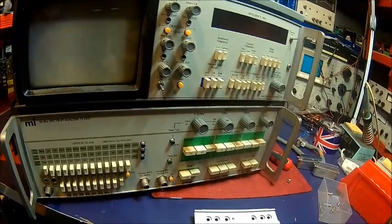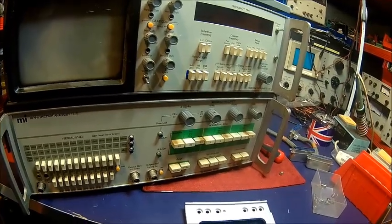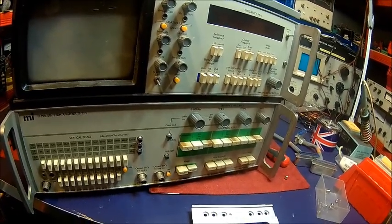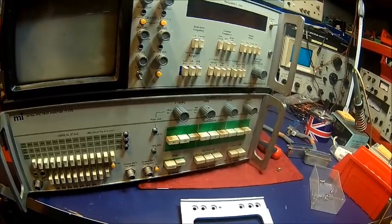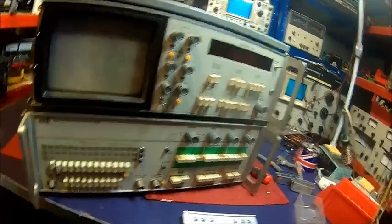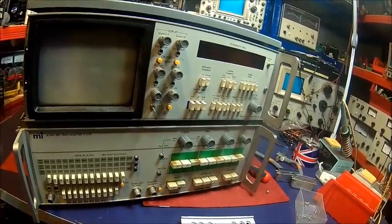I bought this unit many, many years ago — probably 20 to 25 years maybe. It wasn't super cheap but it did the job. I just recently got another display unit for 25 pounds, which is about $35 or so.